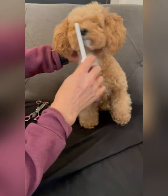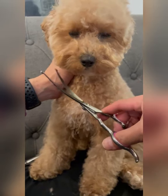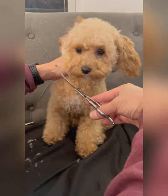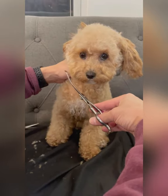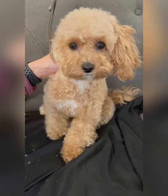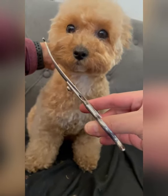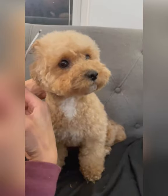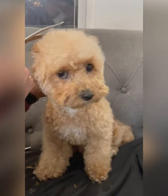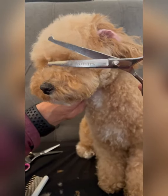I usually start by detangling and combing out the hairs on her face, and then using the curved scissor to round out her head. This part requires a lot of patience and a lot of practice — I don't want to mess up her face. It really helps when I gently hold her ears back so I can get a really good look at the shape of her head as I'm cutting. Don't forget the mustache, and we also round out the top of her head.